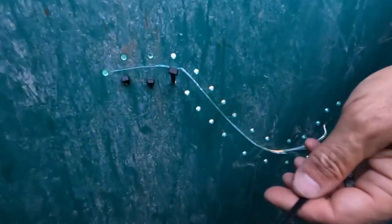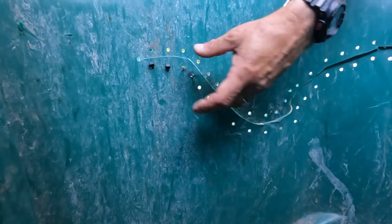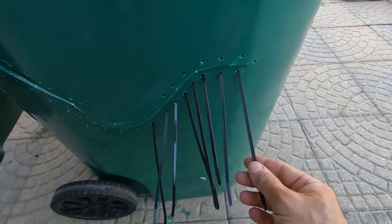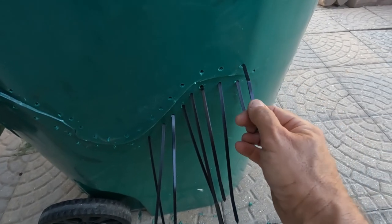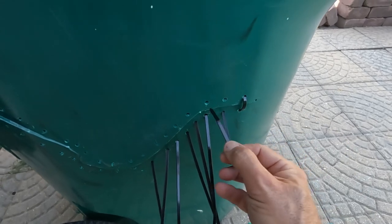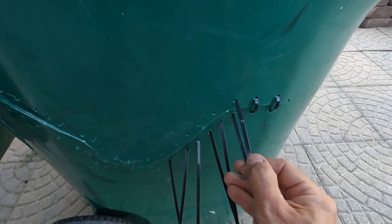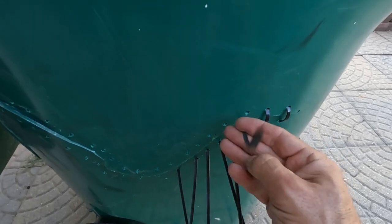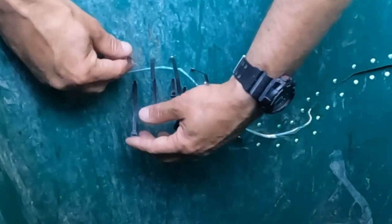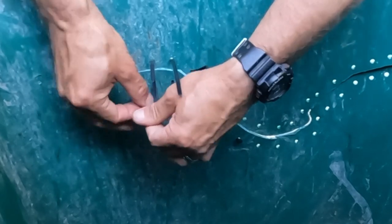All you've got to do is feed it through. The next step is simply to take that zip tie and feed it back through the other hole — it's a little partner hole there. It's easier with two hands to do all this, but that's all right. Then all you've got to do is feed it through and pull it tight.